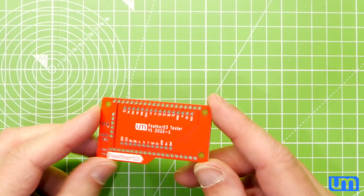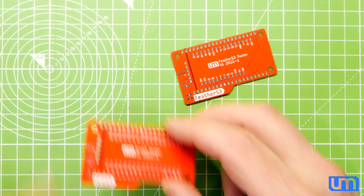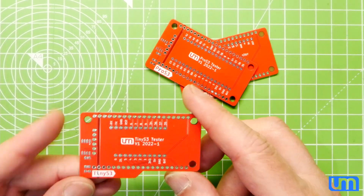Excellent! My new programming adapters have come in. Feather S3, Pro S3, and Tiny S3.